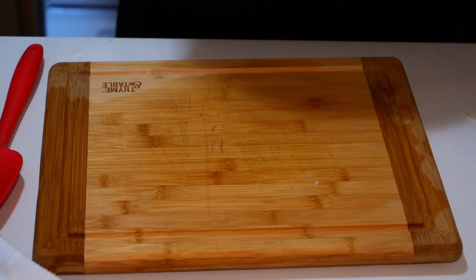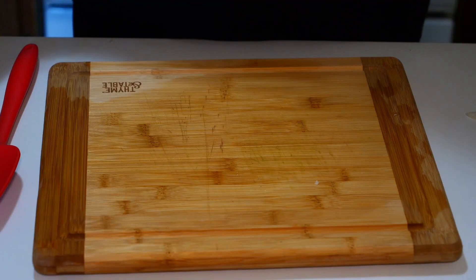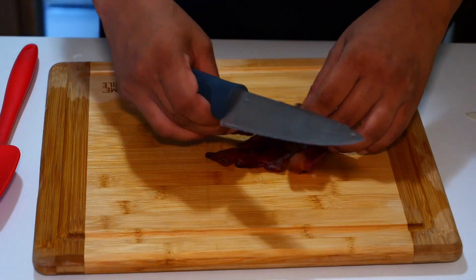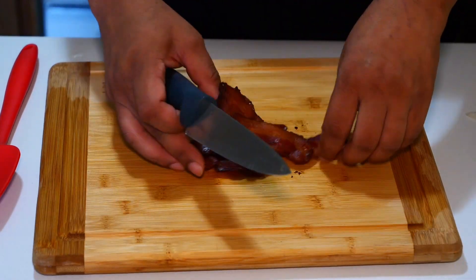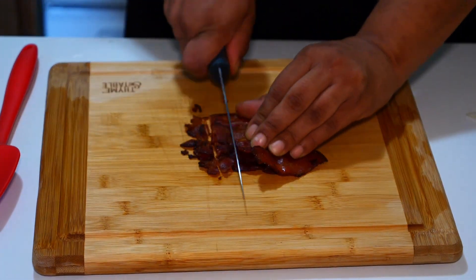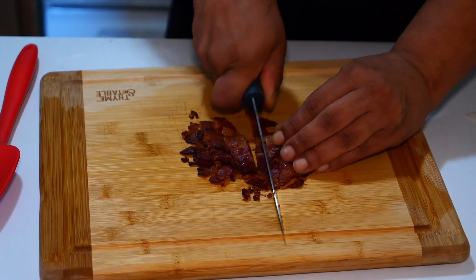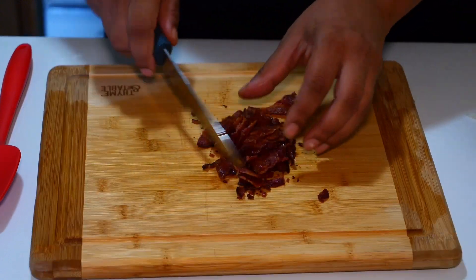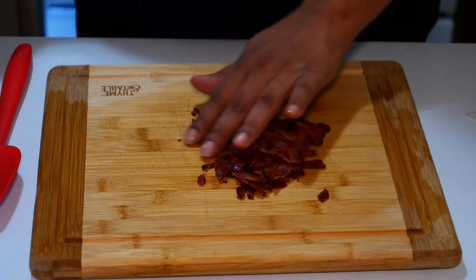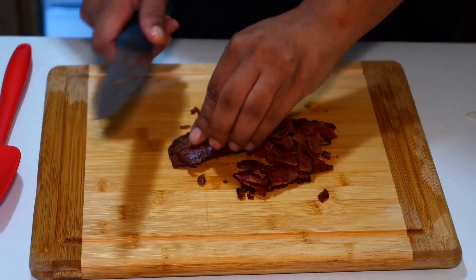Next, what you're gonna want is some already cooked bacon. I cook mine in the oven. Grab a few pieces — as many as you want. If you like a lot of bacon in your fried rice, go ahead and put a lot. Cut it into little bite-sized pieces, and I think we'll add a few more.